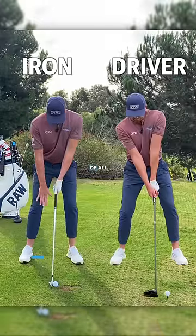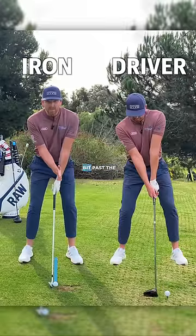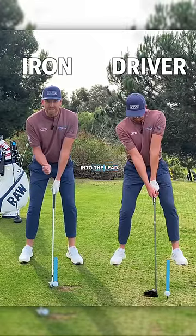So with the setup with the iron, stance, first of all, we can see it's narrower than it is with the driver. Ball position with the iron is a little bit past the center of my stance, whereas with the driver, it's all up into the lead heel.